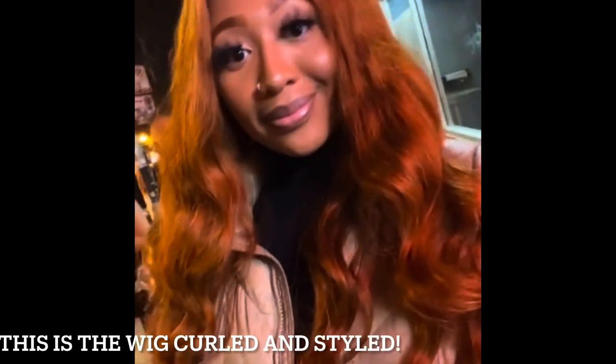Okay you guys, so I apologize for the bad lighting, but this is how the hair ended up turning out after it has been washed, conditioned, and dried. I let the hair air dry — as you can see, the hair is still intact, still in good form — and I am going to make this into a wig.